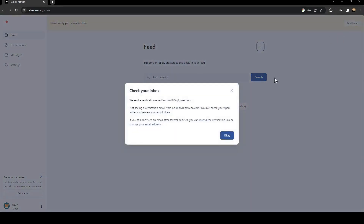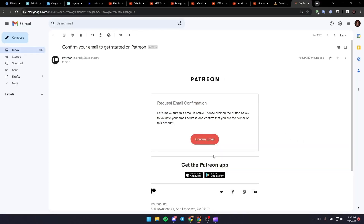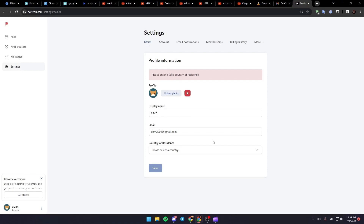Just click on Verify and they're gonna ask you to check your inbox. Go to your email and you're gonna find a verification email in your inbox. Click on Confirm Email and wait for it to load — they will take you back to the website.